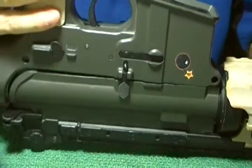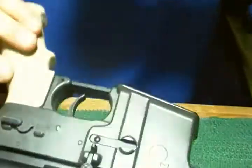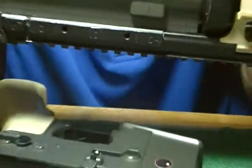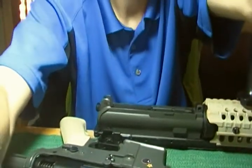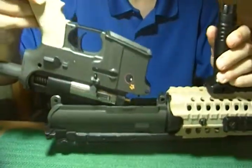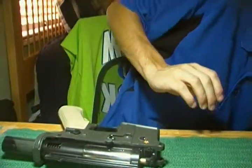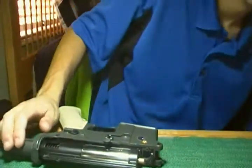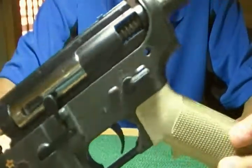Then you want to lift up and pull off, and you take the bottom receiver that you have here. Take the bottom receiver completely off. Now you're left with this — this is the powertrain of your gun.